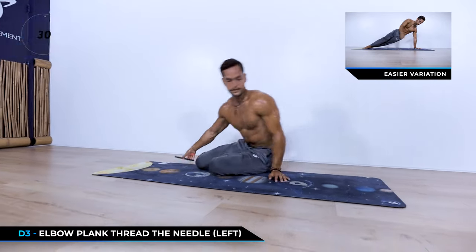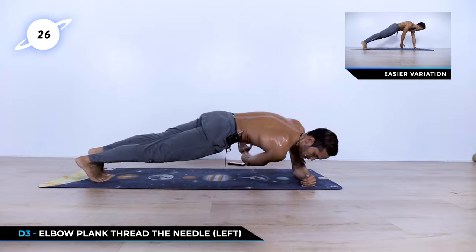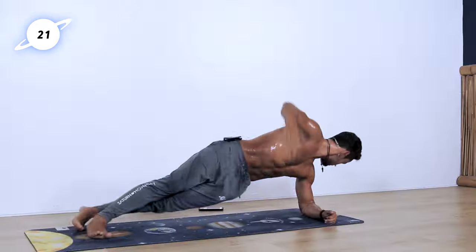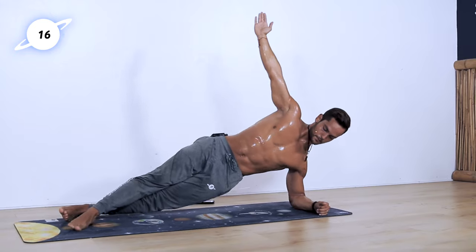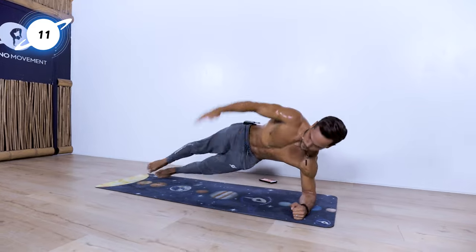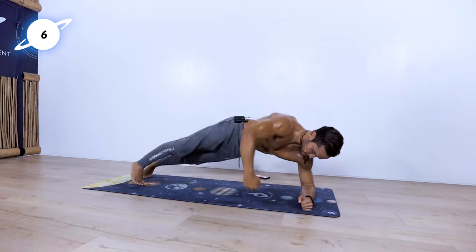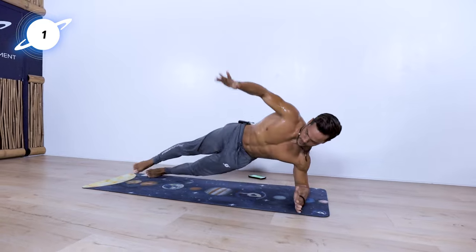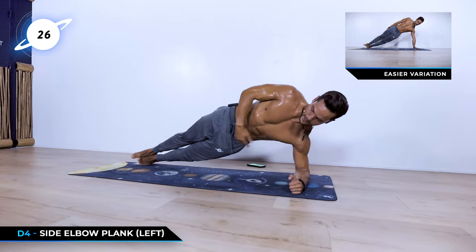Moving to the other side — I'll face this way so I don't give my back to the camera. Left elbow — thread the needle with the right. 20 seconds left. Let's go! Five seconds left. Last one. Hold the side plank. Adjust as you need it. Really drive the hips up and hold.